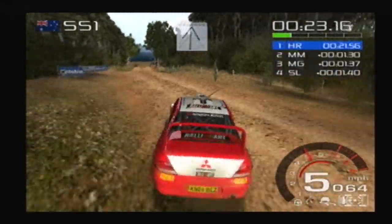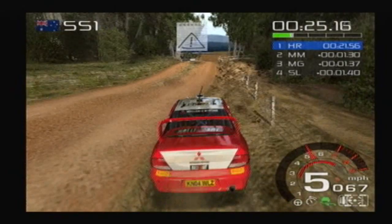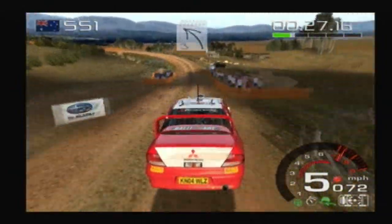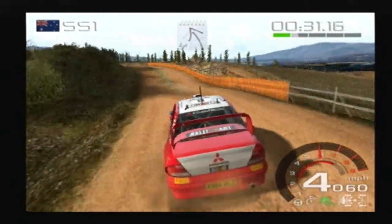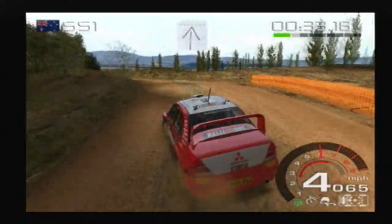Caution over, big jump. Keep middle. Three water, splash. Into three left, long, open. And outside. Four left, long. Over crest. Sixteen. Keep left, over crest. Eighteen.